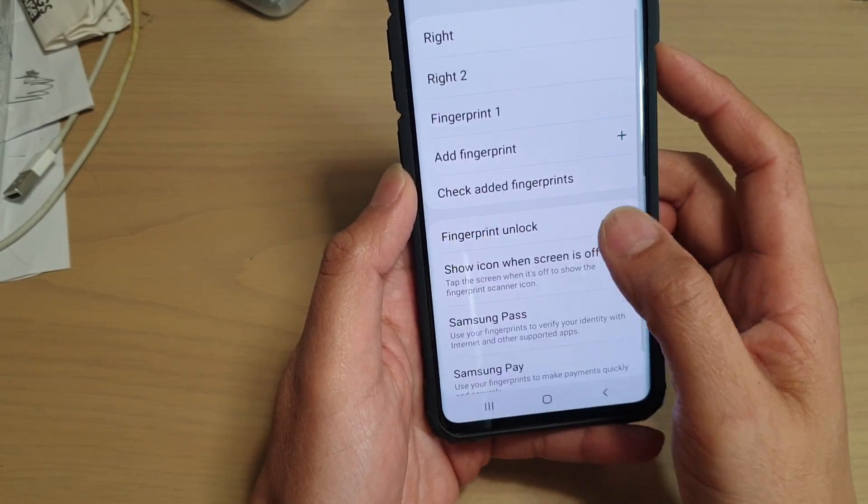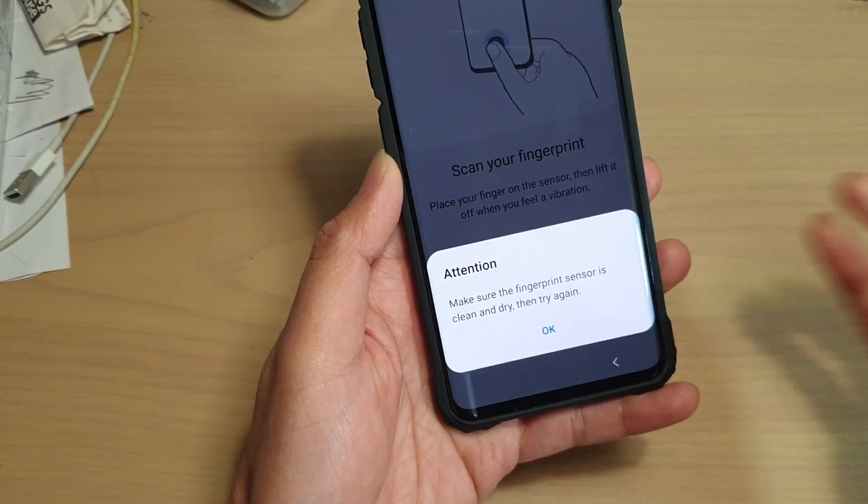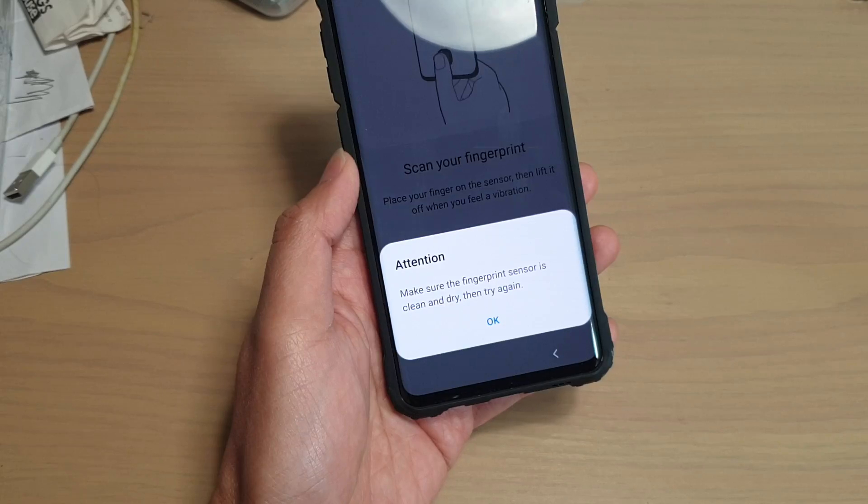You can see here, sometimes it works, sometimes it won't. So I'm going to wash my hand, dry it, and then retry again.